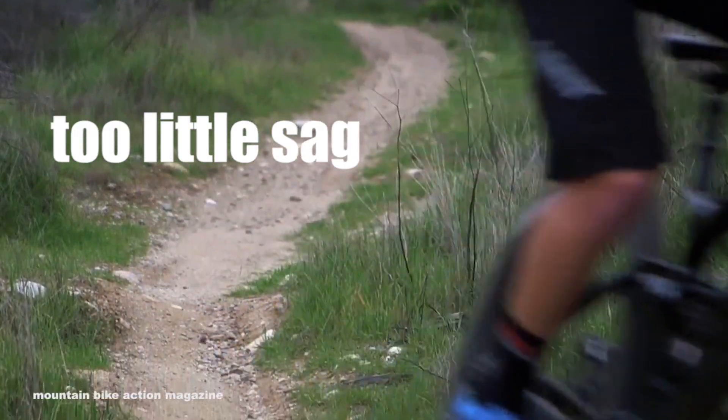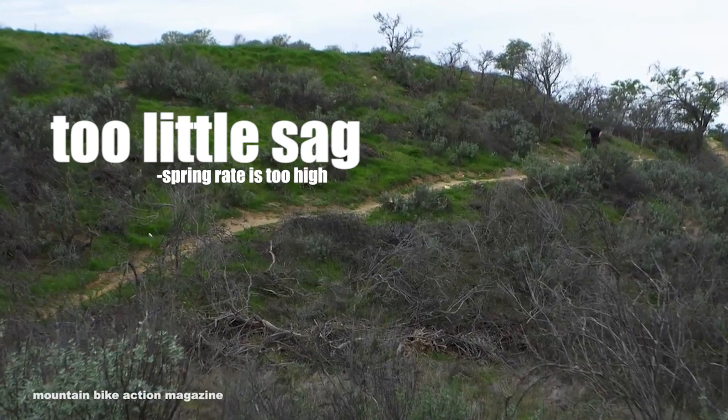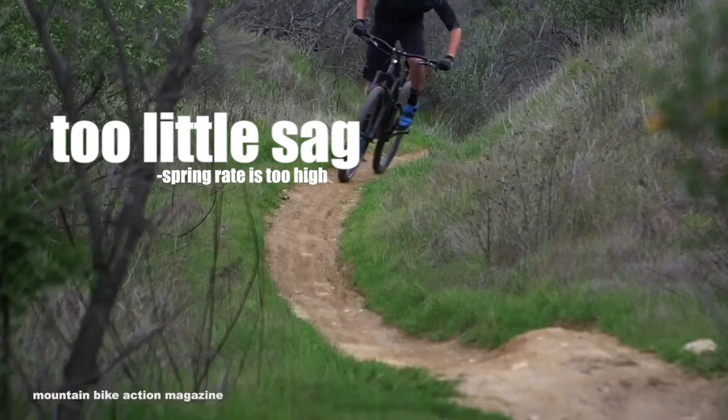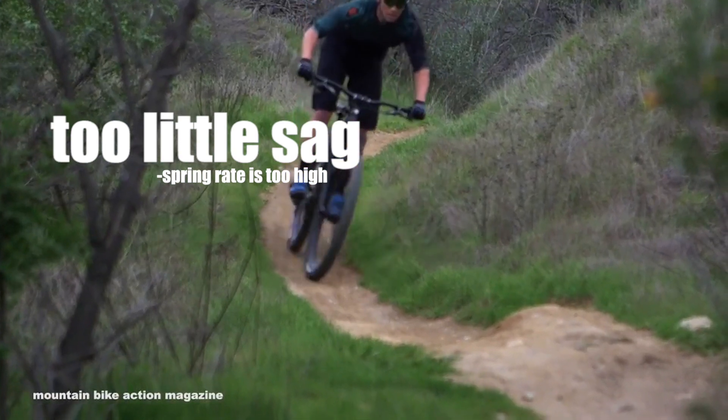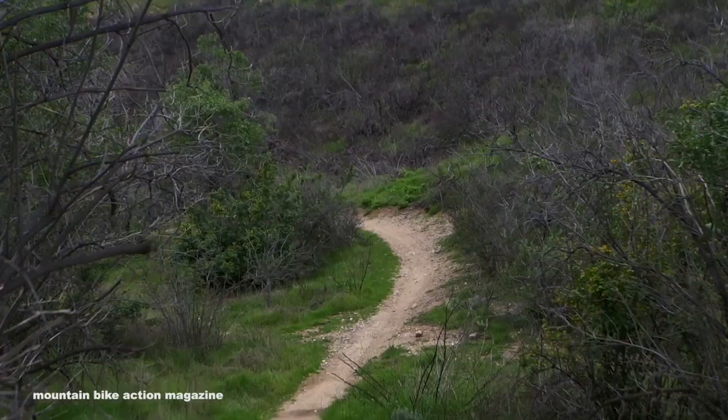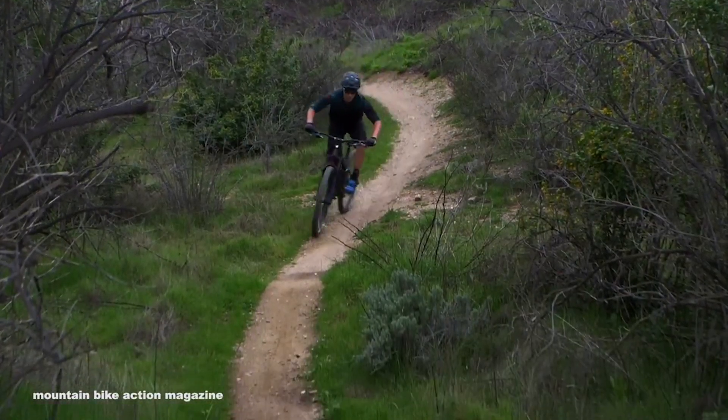The other issue you run into is having too little SAG, which means the spring rate is too high. This results in the rider not utilizing full travel. The bike is unable to respond to a lot of the hits because it ends up being harsh, and there's also a loss of precision when the bike is skipping over objects on the trail.